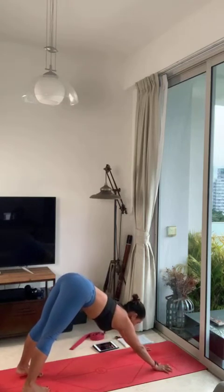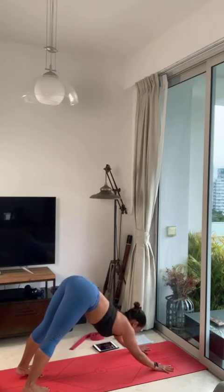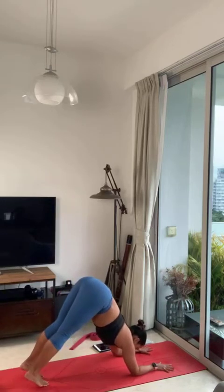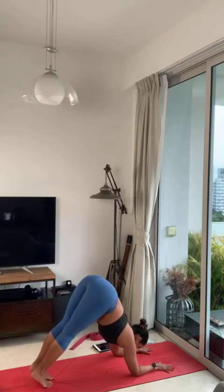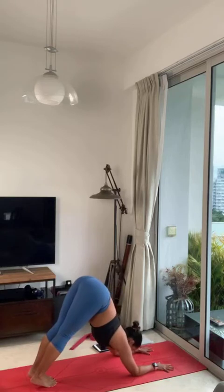On your next inhalation, mindful in the count of 5, set your forearms on the floor — 5, 4, 3, 2, 1. Bring your knees together, walk your feet forward to dolphin position. Take one big breath, inhale. Chin push-up — chin forward and back.